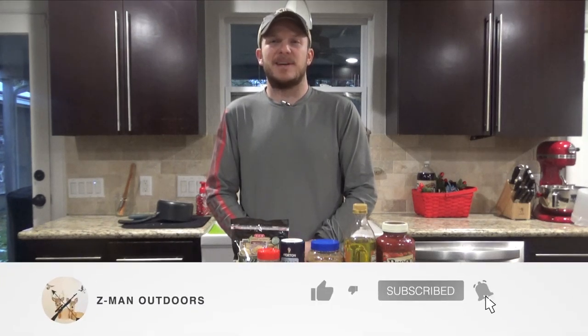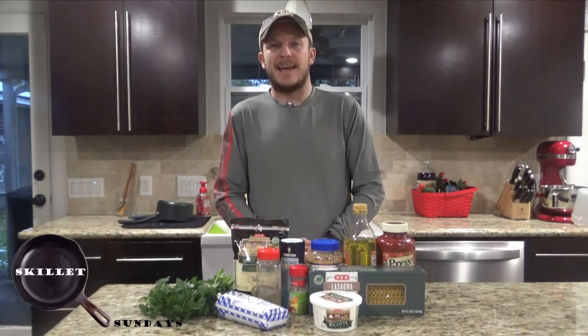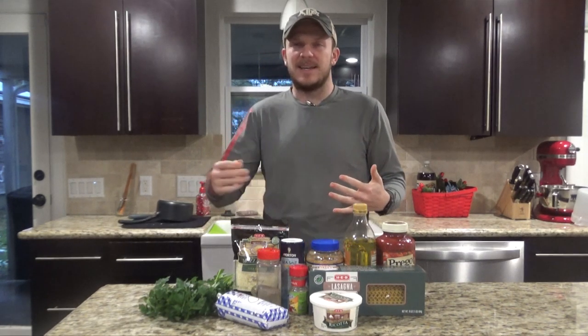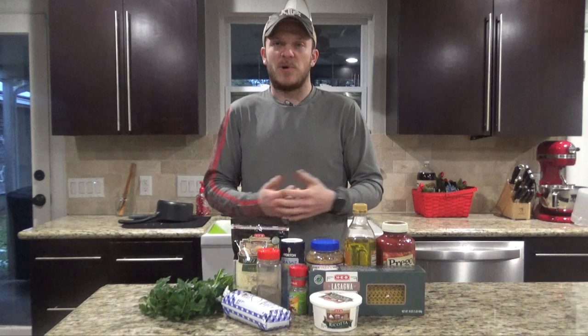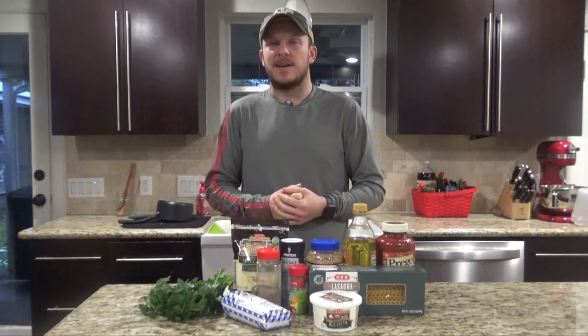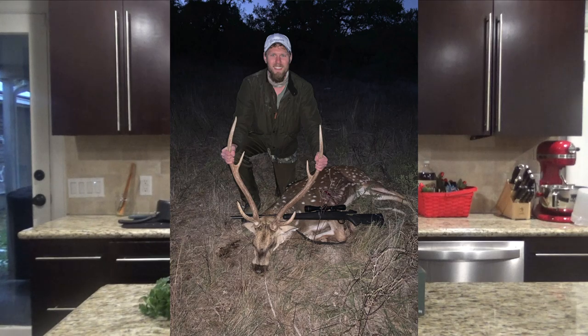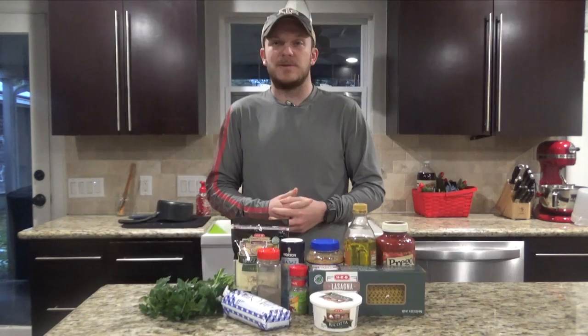Howdy and welcome back to Zeman Outdoors. Today on Skillet Sundays we're going to be making a lasagna in a cast iron skillet. We're actually going to be using oryx instead of ground beef in this recipe. My brother went on an exotic hunt, they shot an oryx and came back with some meat. Never had it before, so I'm excited to try it out and see how it tastes.